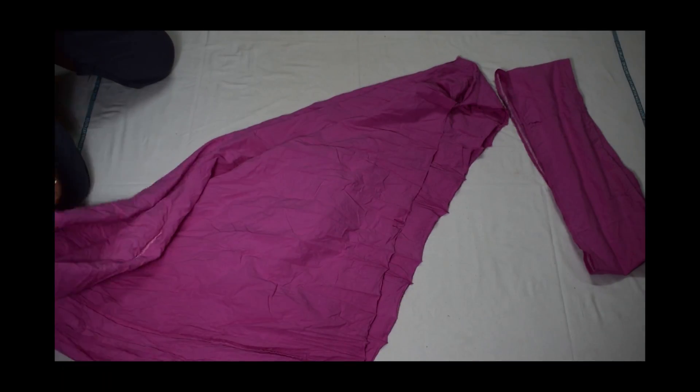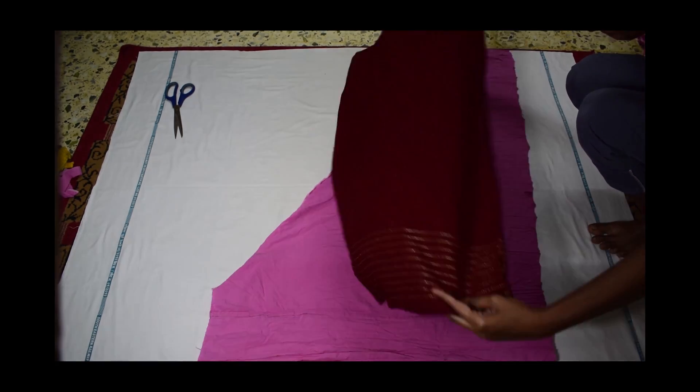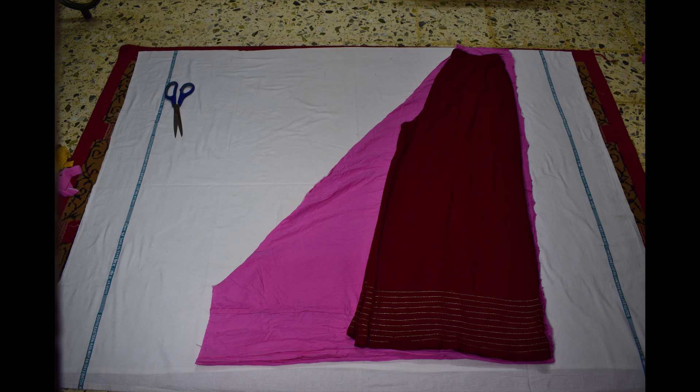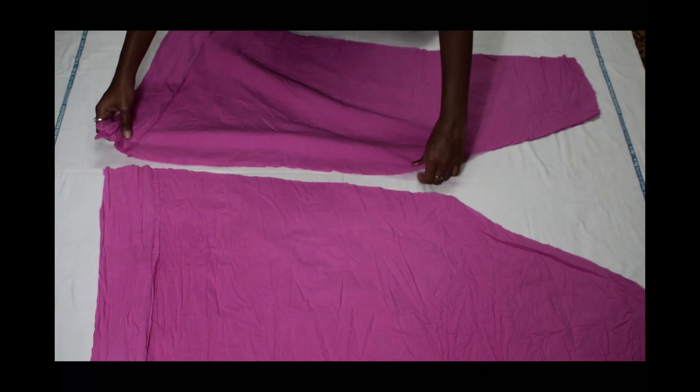Now fold the pant in half as shown. Then place a palazzo or any loose pant on it such that it covers the maximum part, mark and cut it out. You will get 4 pieces of the pant — separate them into 2 sets of 2 pieces each as shown.